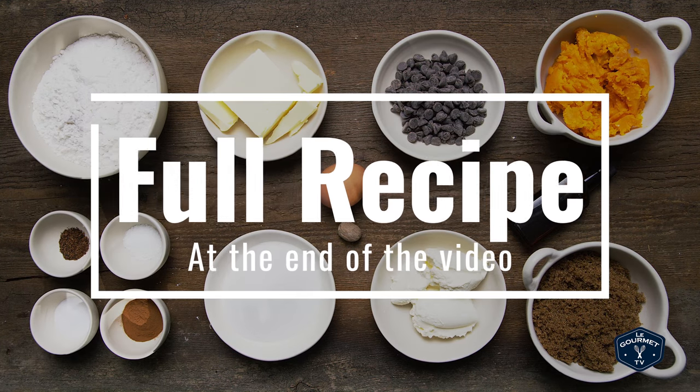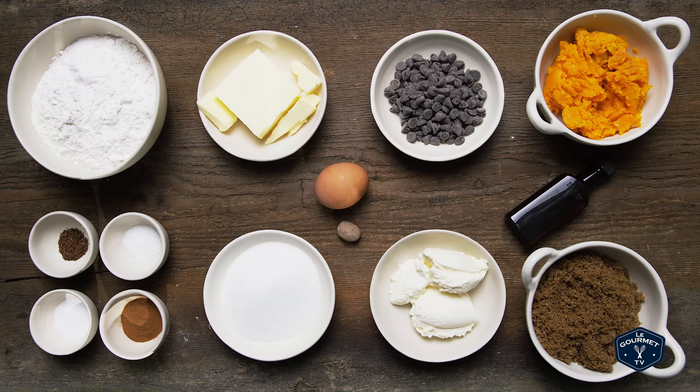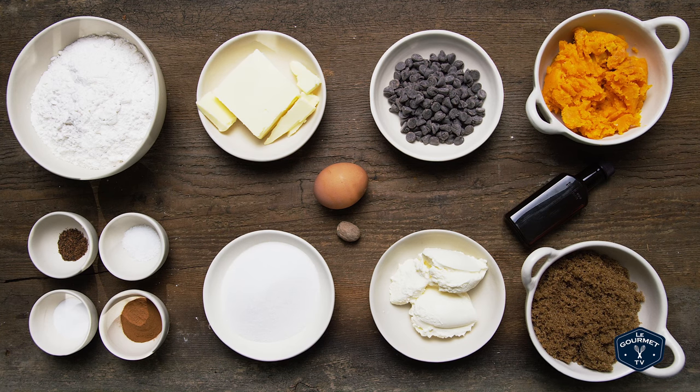Here's what you're gonna need: flour, baking soda, salt, cinnamon, nutmeg, allspice, butter, mascarpone, brown sugar, sugar, egg, squash puree, vanilla extract, and chocolate chips.